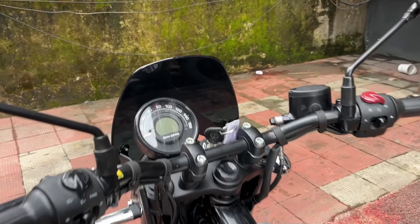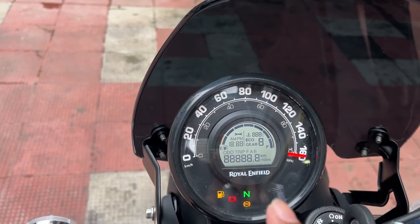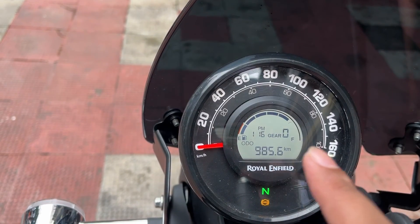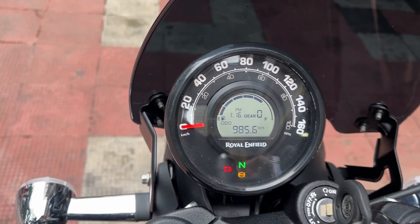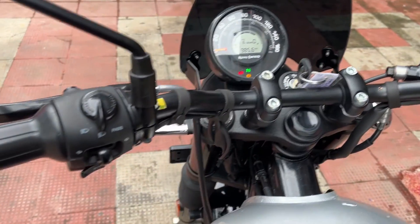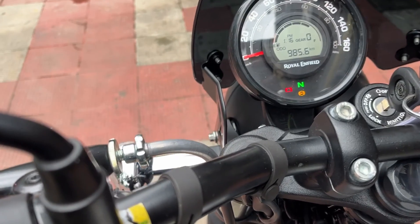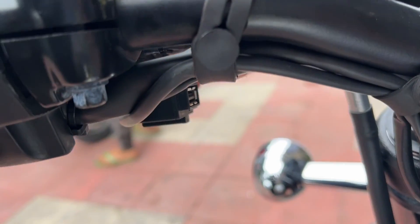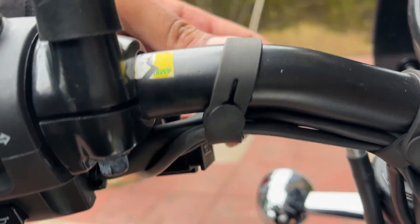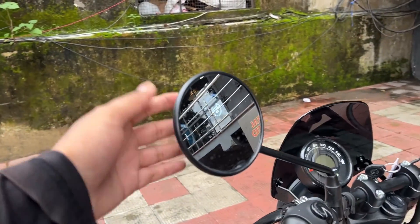The instrument cluster has an analogue meter showing speed, odometer, and a fuel gauge — all normal and functional. I also appreciate that they have included a USB charger, covered with rubber so water can't enter. The mirrors are standard.